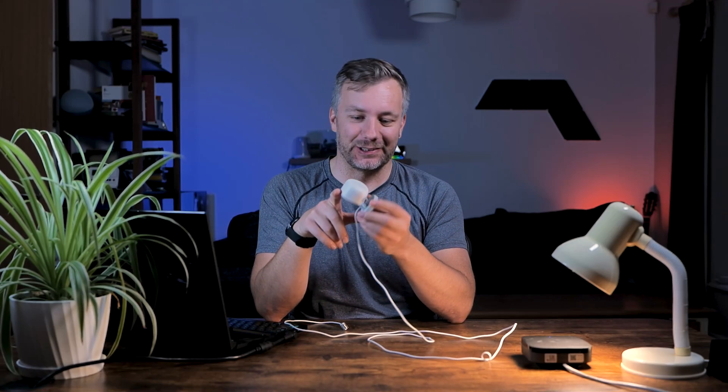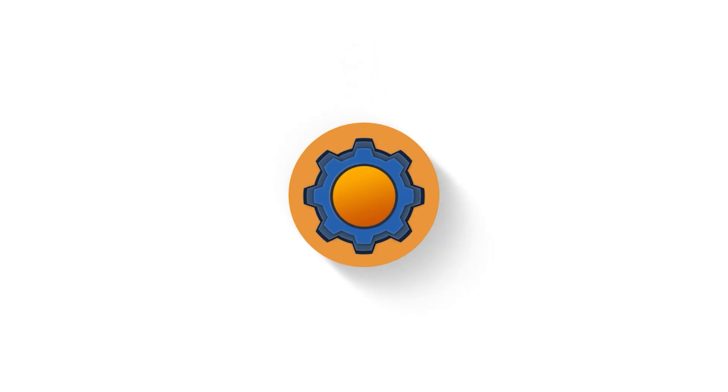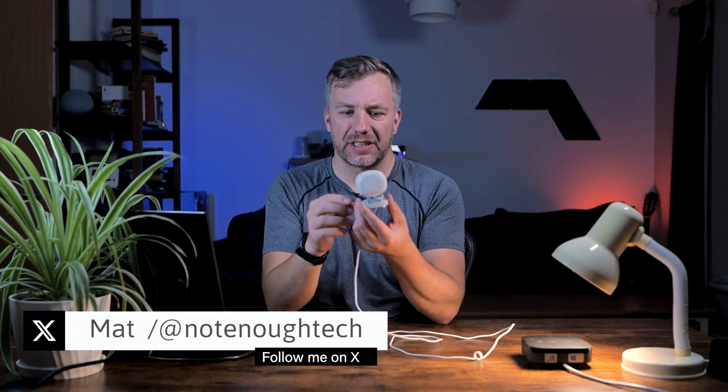I completely missed the fact that Aqara released one of those ages ago — I don't know how that slipped my attention. Hey guys and welcome! In this video we're going to cover the latest release from Aqara, which is the Aqara FP1E.